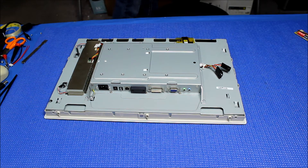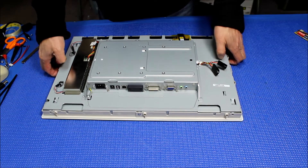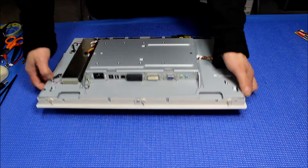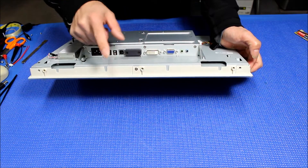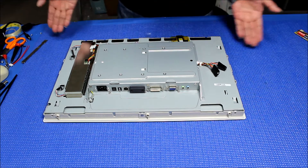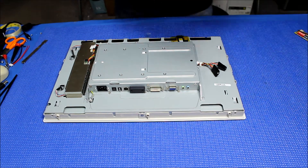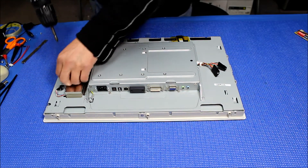The back cover is off. Let's take a look at the chassis. This is an inverter, and there's a whole bunch of screws — some of them I already removed to save time. There are three screws on each side, four sides total. Before removing those, you're going to remove the cover of the inverter.